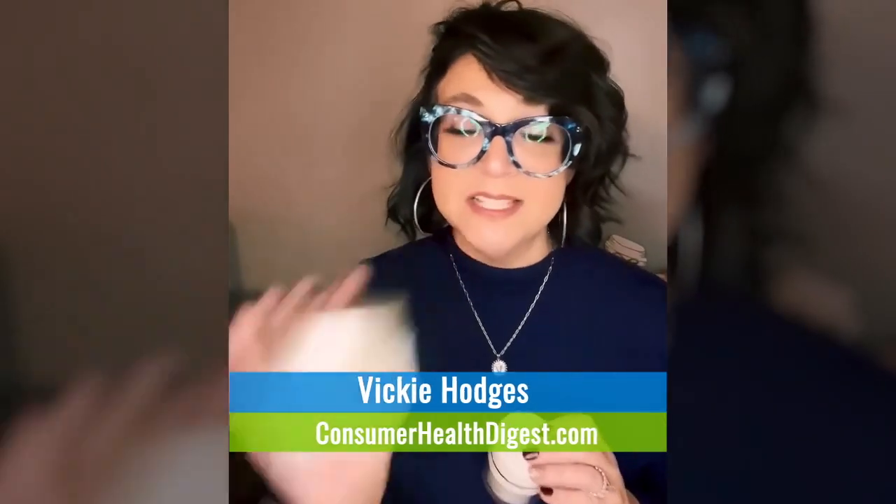This is my honest review of Crepe Erase. This is the Body Firm Repair and this is the Neck Repair. I used this consecutively for about four weeks, and I had weight loss surgery in February.